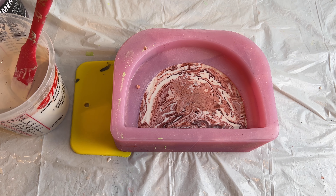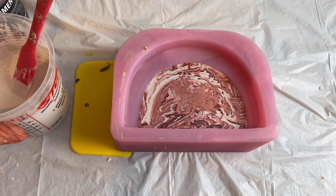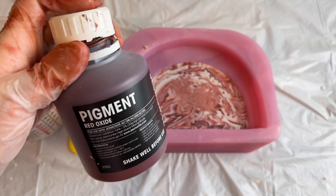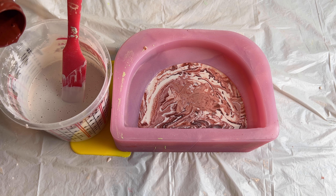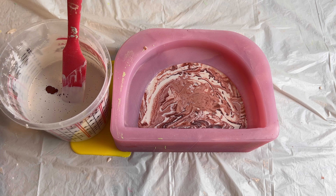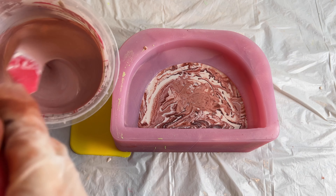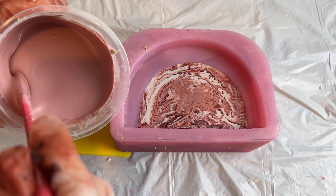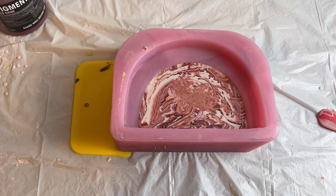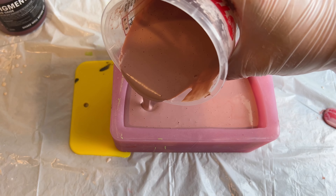I also let the second arch layer sit for about 45 minutes before pouring this third and very last layer, which is another solid color of dark red. I am just doing the same thing I did for the first layer — adding pigments into my mixture until I get that deep red I am looking for. I tried my best to match the first color as best as I can based on what I remember, because I can't see it obviously.